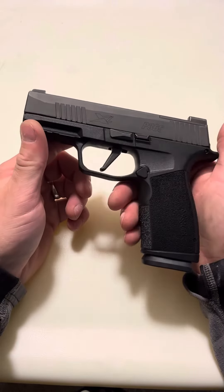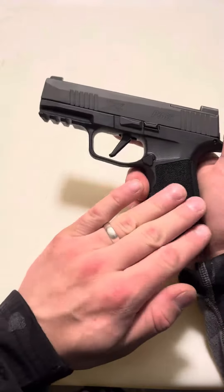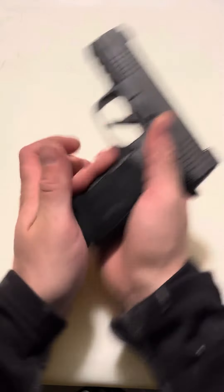What's up guys, Spin Firearms here, and this is my SIG P365 X Macro build. Now I'll show that it's clear, even though it already has been cleared multiple times prior to the video — this firearm is empty.